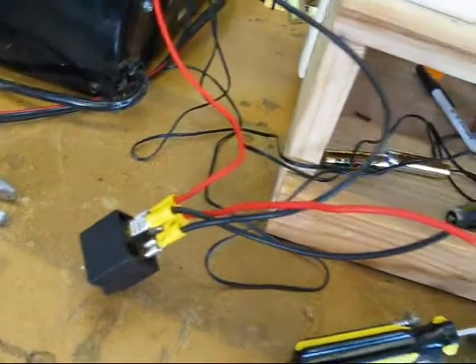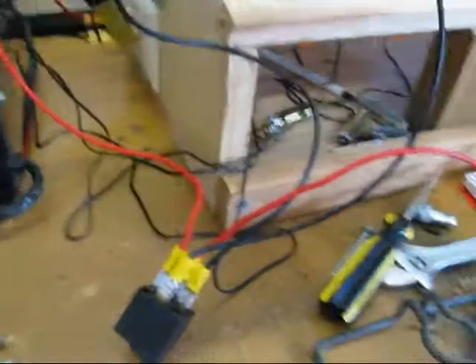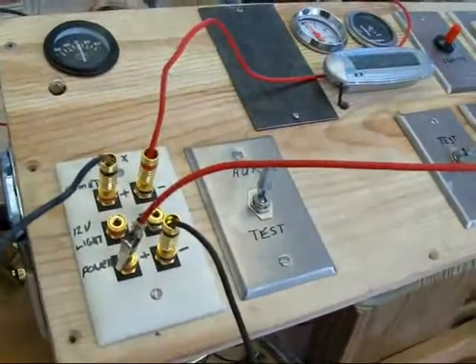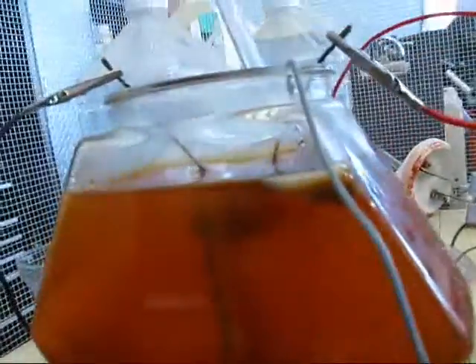That's not exactly how it would work, but I'm just adding it to the circuit, and then from there it goes on to do its thing. The switch is on, and there's no electrolysis going on.